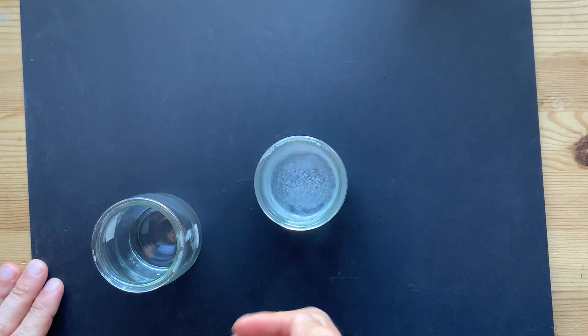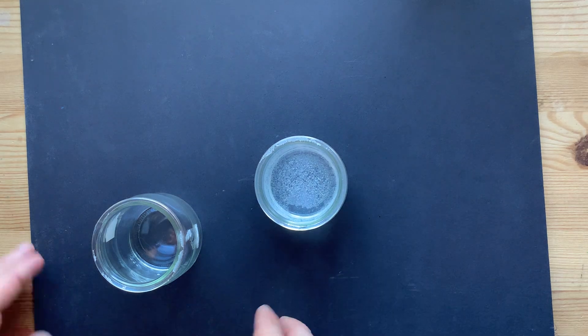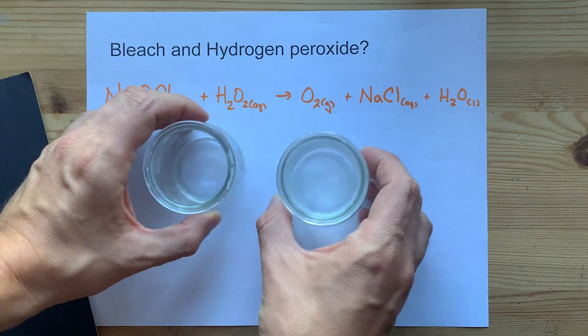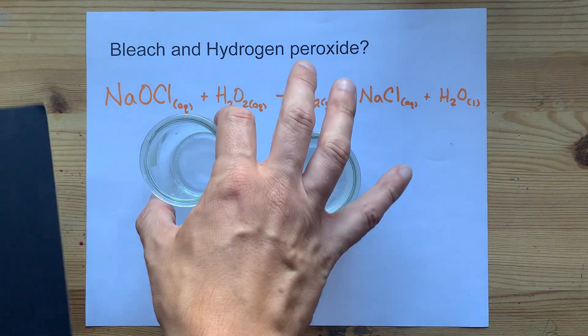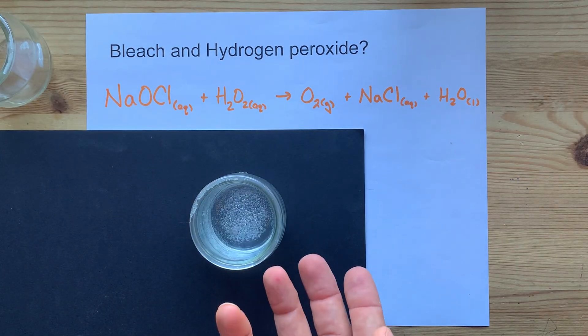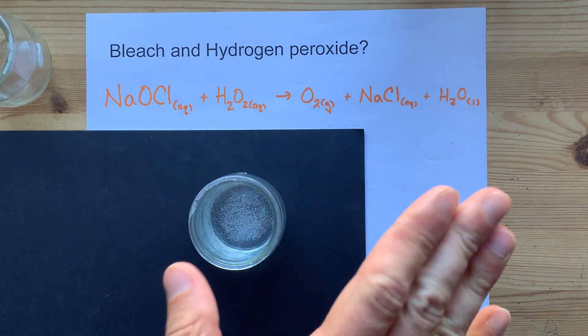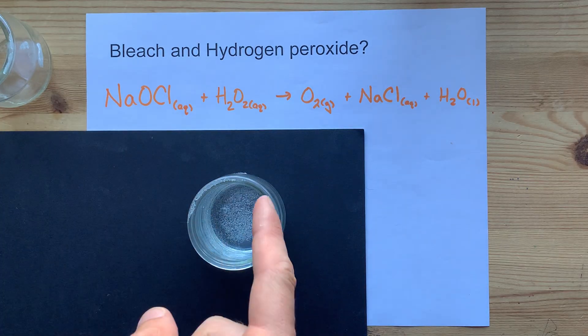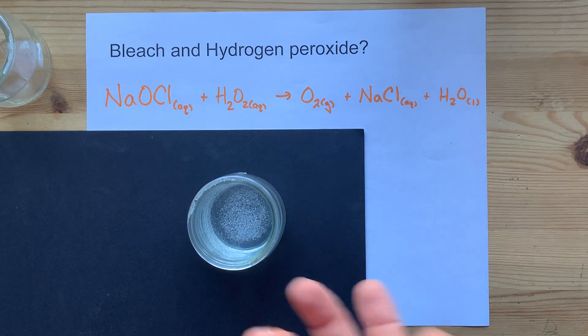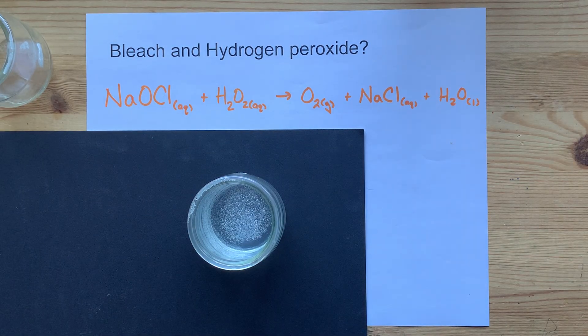Anyways, that's it. I'm basically left with some salt water — that's sodium chloride mixed with water — and the oxygen gas. You can kind of see that some of the bubbles are still in there, but the reaction's over. Reacted, done. Don't try that at home, but hey, you're probably not going to die doing it. Just saying. Best of luck.